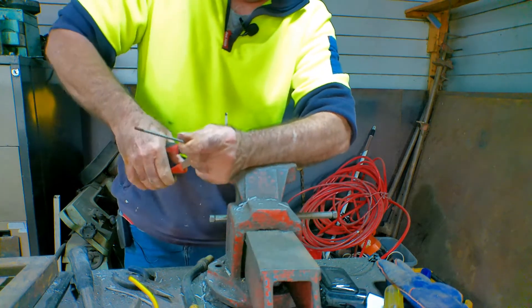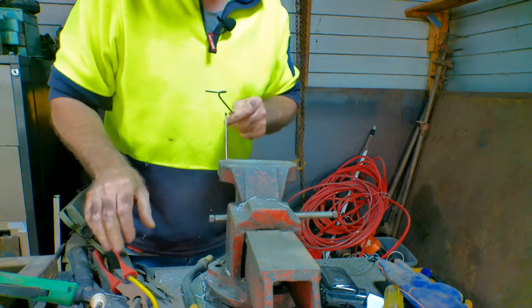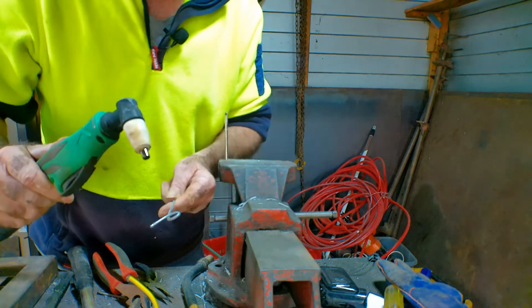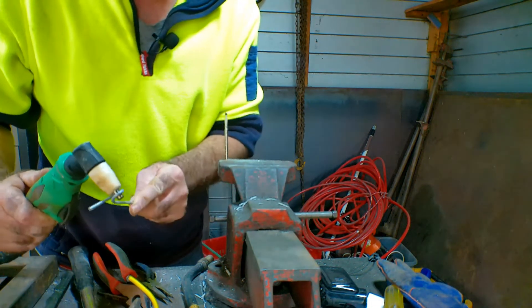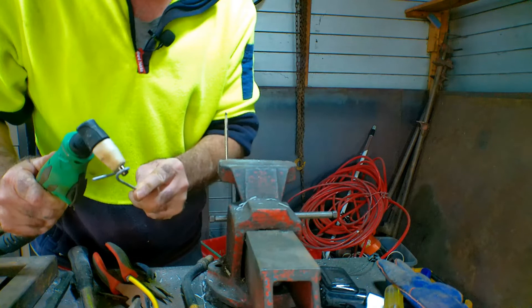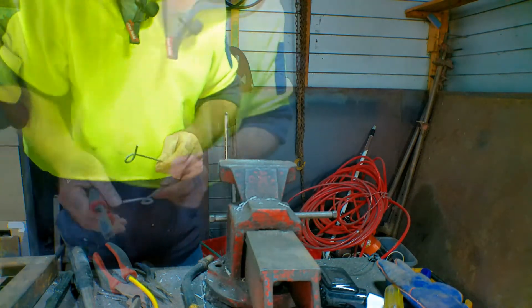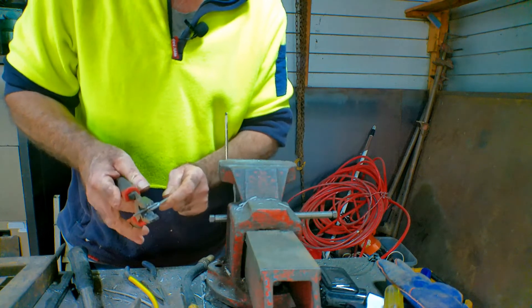Bend it around like that. Now I'll just measure it with my torch — I've got my torch in here, just make sure the end of it fits in like so, not too loose. Beautiful. Then what I do is just cut the end off like this so it doesn't get in the way and you don't stab yourself with it.